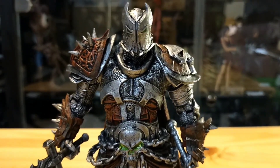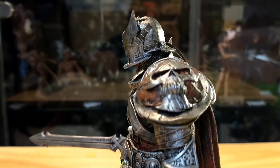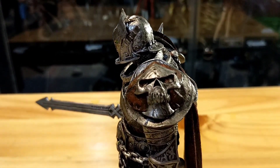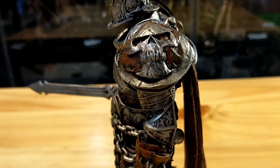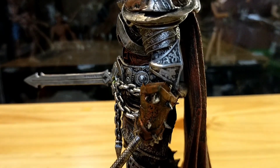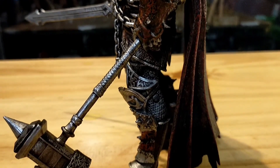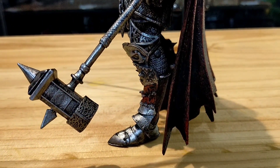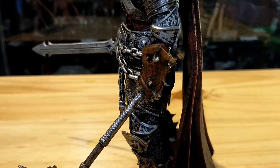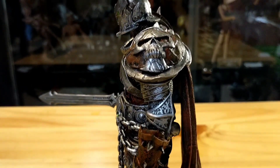Now this is the Medieval Spawn that should look like — as you can see, it has very awesome details. Here's the left side of the figure. Damn, it's very cool. I pose this Medieval Spawn like this — let's just hope the weapon is not going to bend.